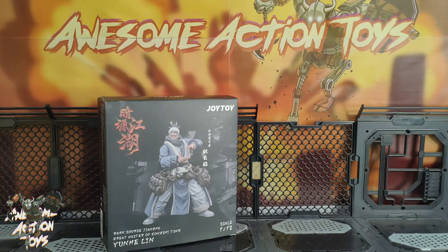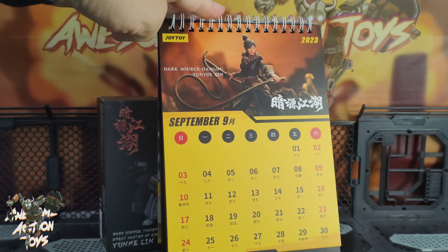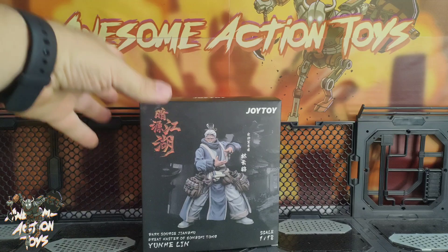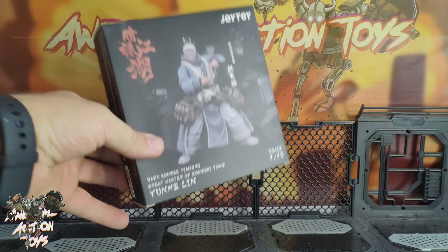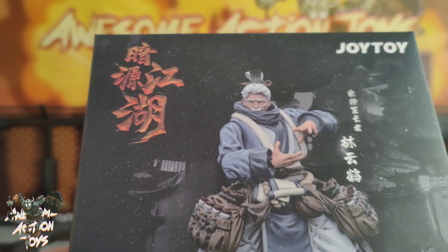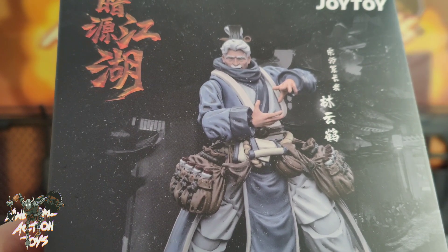Welcome back awesome Action Toy fans and subscribers. It is Sunday the 3rd of September 2023 and we're looking at this Joy Toy Dark Source Jianghu Great Master of Zhongxi Tomb Yunhi Lin. Excuse my pronunciation. Let's get a look at the box — got a bit of a drunken master vibe going on there, and it does look really really quite cool.